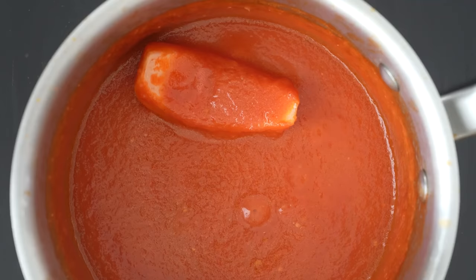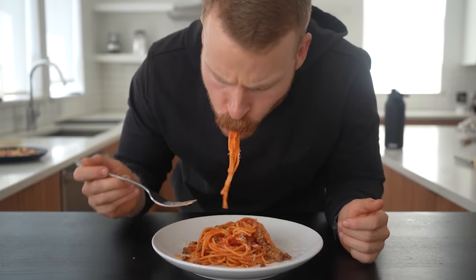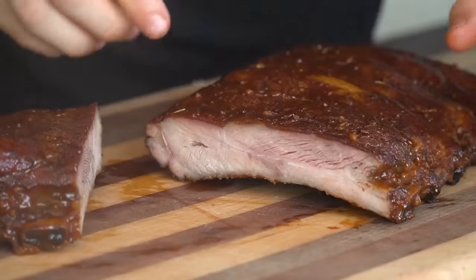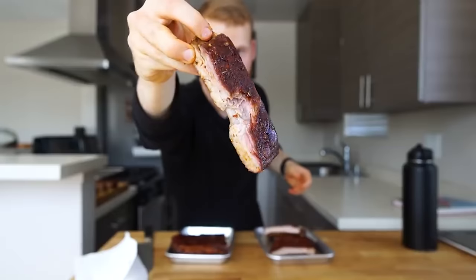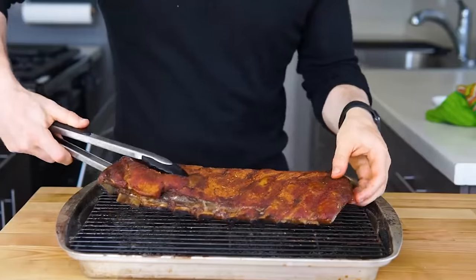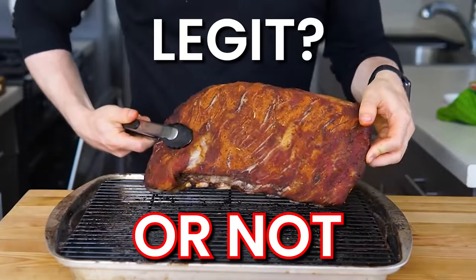This is Ethan Schlebowski, a self-proclaimed home cooking nerd who does entertaining, beginner-friendly cooking videos here on YouTube. A while back, Ethan posted a video where he shared two different ways he likes to cook smoky barbecue ribs in his home oven. So as the barbecue commentary man, I'm going to give you my insights on his technique and let you know if I think his recipe is legit or not. I'm a huge fan of Ethan's content, so I'm super stoked to do this.